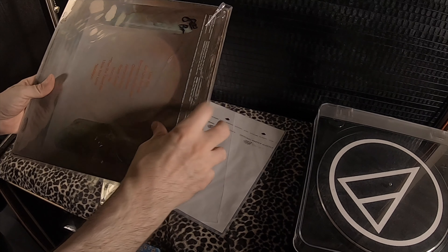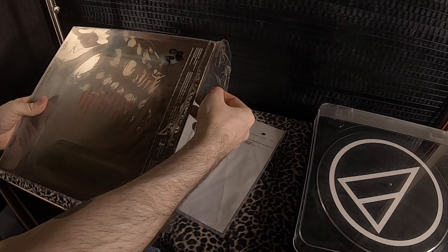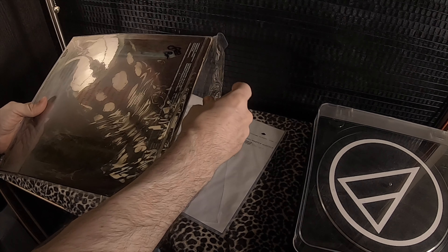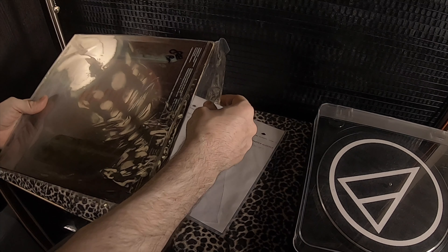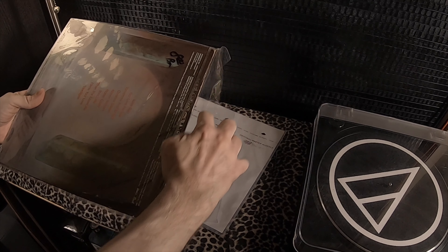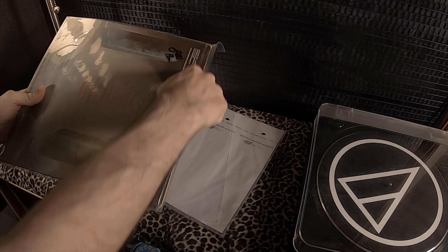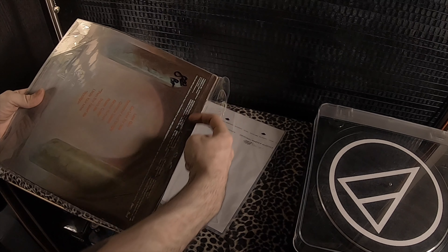That's the material, but there's also the matter of sleeve size. On outer sleeves, you'll likely want to pick up two sizes: one for single record albums, and another for multi or gatefold albums. Those sizes are 12 and 5/8 inch for single records, and 12 and 15/16 inches for multiple records and most gatefolds.